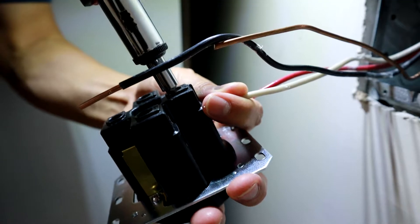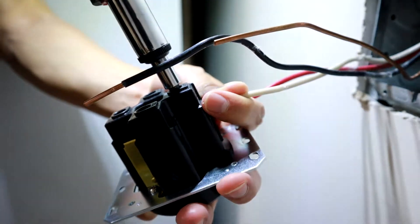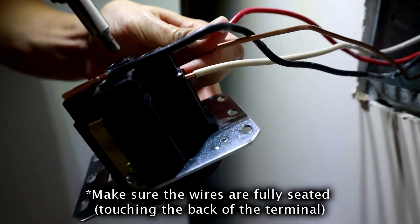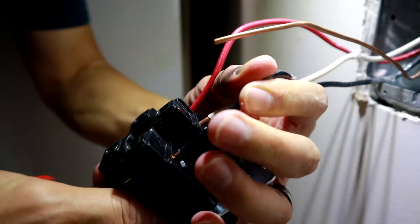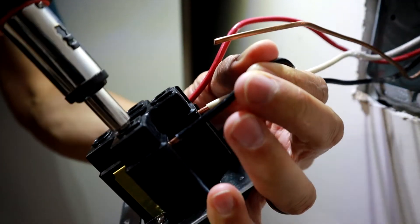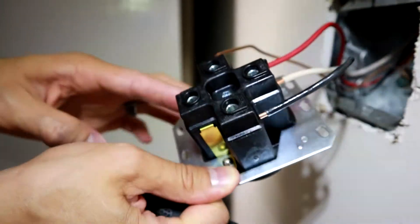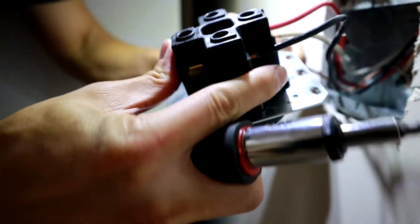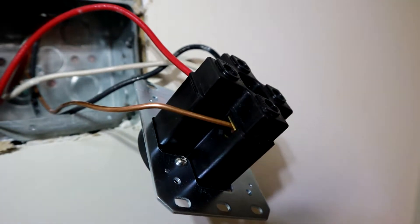Go ahead and put the white in the bottom like I mentioned. Use your screwdriver with your allen wrench bit and put the terminals in the right place — white is at the bottom, red and black are on both sides. It's very important that only the copper wire is in the terminal. There shouldn't be any insulation in the terminal because that's going to cause your outlet to melt. Make sure it's just copper wire in there. Then go ahead and put your ground on the top — it comes around on the side.